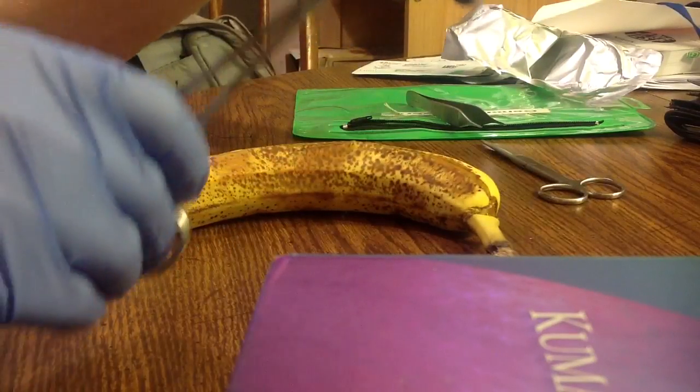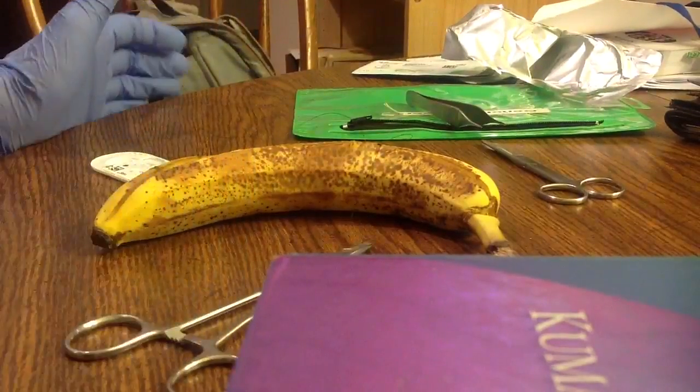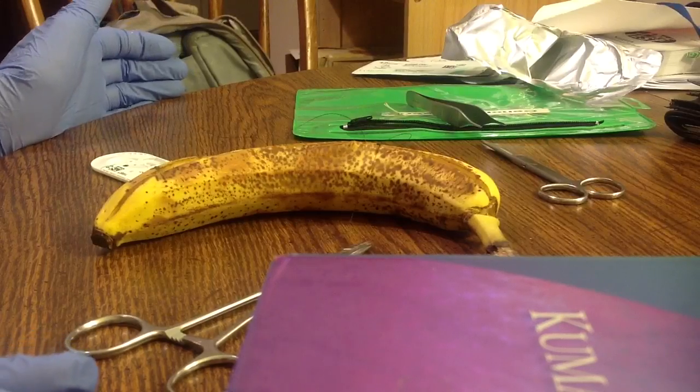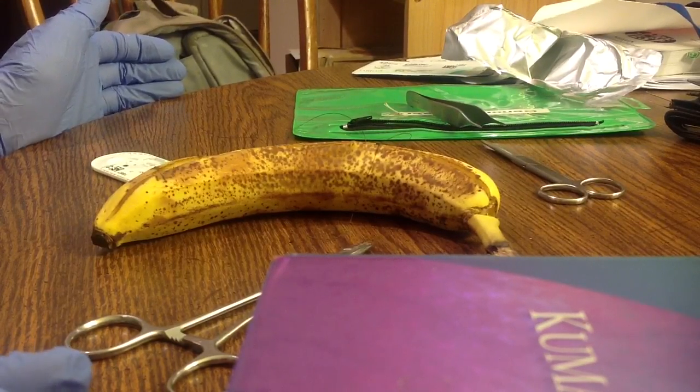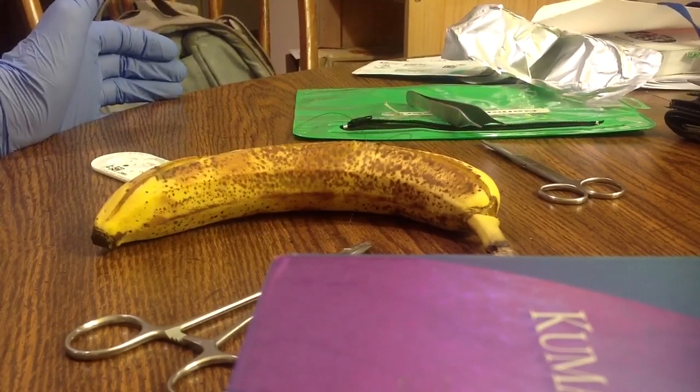And see, it came out again. That's the basics of suturing your banana. So for all the men out there who want to practice suturing your banana, you can. Bye.